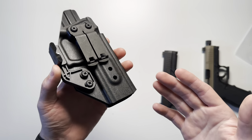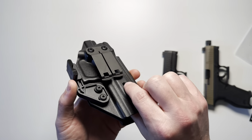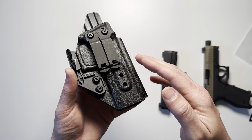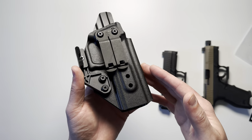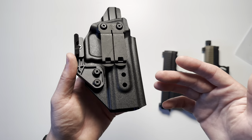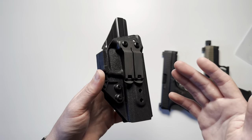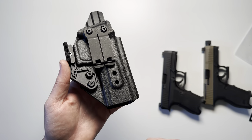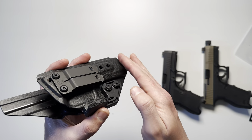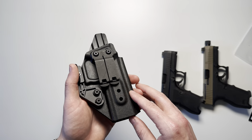On the bottom portion of the holster, there are three holes and a slight protrusion — this allows you to use a Raven Concealment Systems overhook, either metal or polymer, as an alternative belt retention option. You would remove the current clip and use one of the Raven overhooks, which would allow the handgun to sit quite a bit higher. Some people prefer it lower, so there are options for different carry heights.